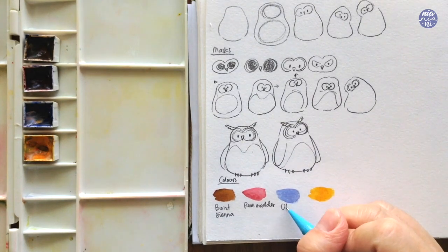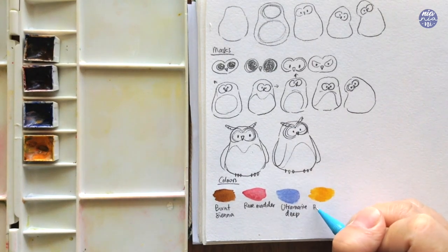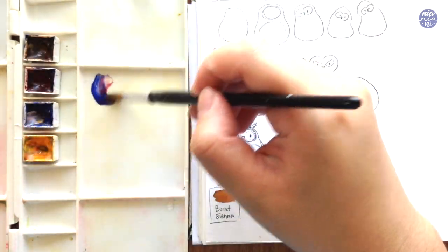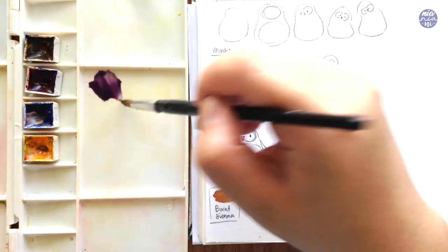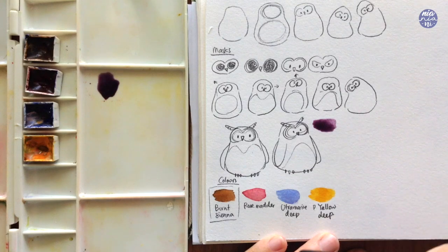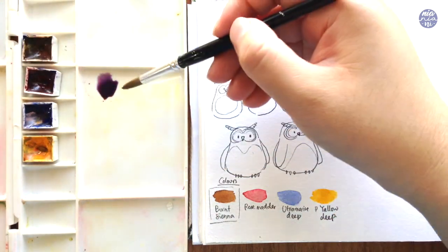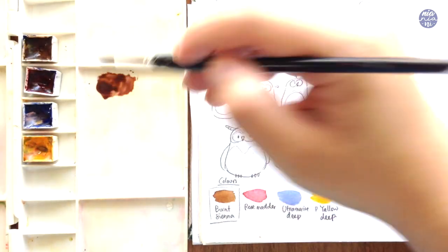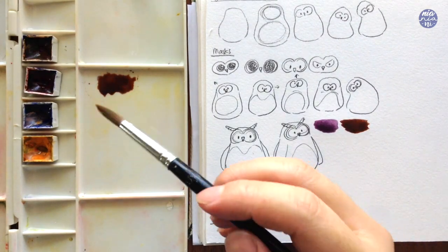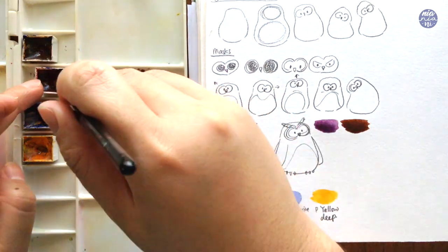Having these primary colors will help you create many different shades of brown by adding different muted hues to the burnt sienna. Because you have the primary colors you can make all sorts of colors like muted purple, greens, and more, and by just changing the ratio you can really change the tones. For example, I made a purple by mixing ultramarine deep and rose madder and added burnt sienna to that, which creates a really deep brown color.